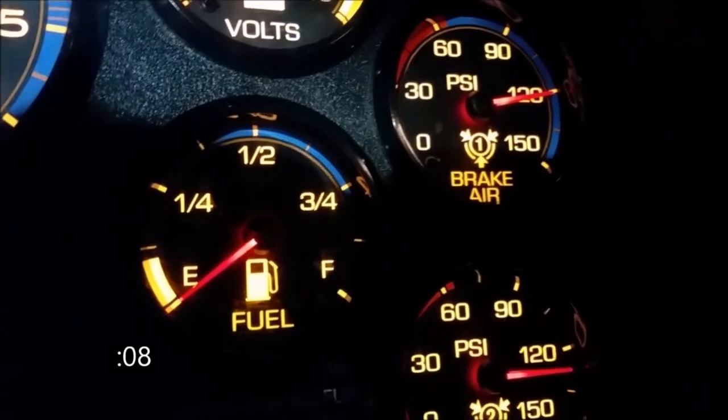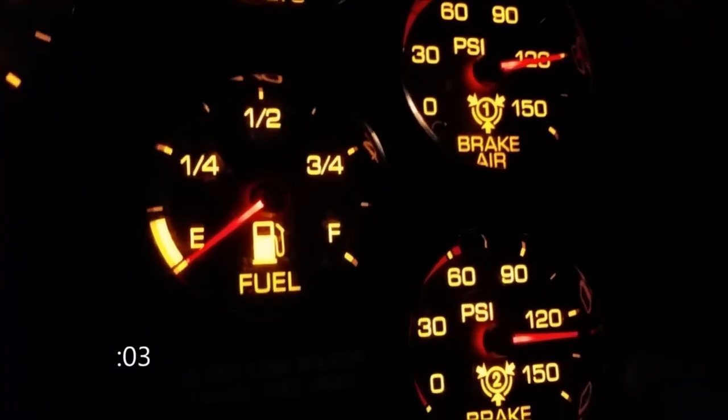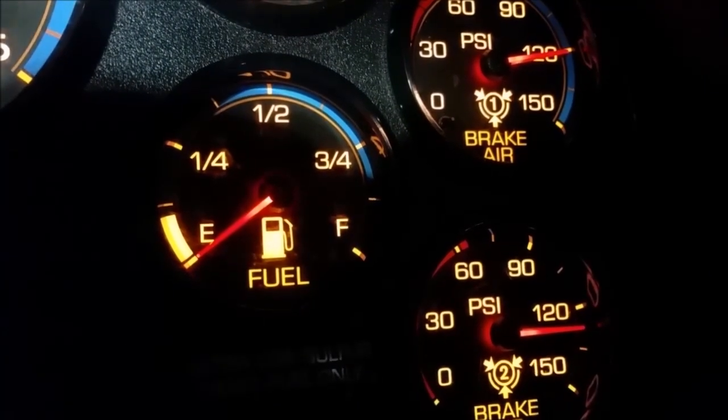Looking at about two minutes in, we've dropped about two PSI on our primary tank and I would say we haven't dropped anything on our secondary tank — so test two passes.